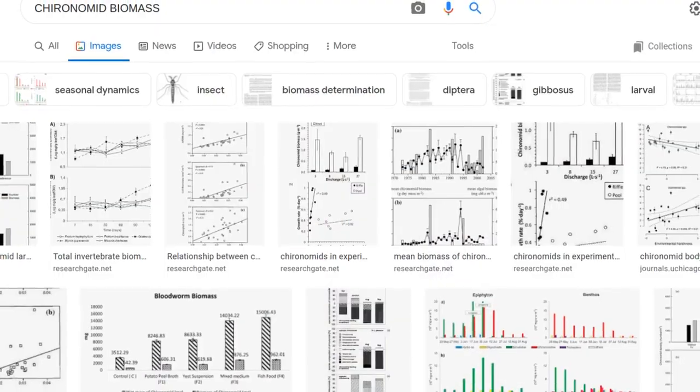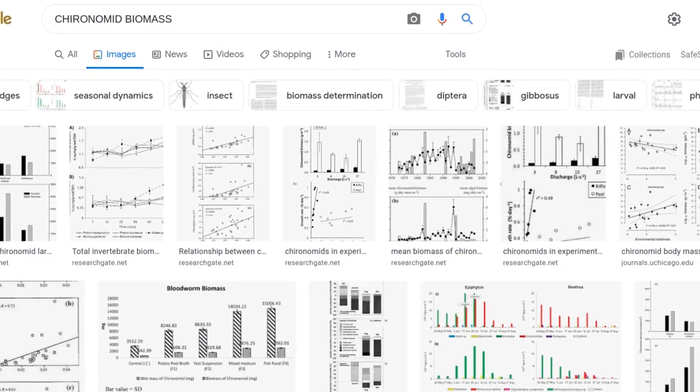You might be wondering who came up with that fact. I was too, so I looked it up. It turns out there are a lot of scientific articles published on midges and their biomass in different ecosystems. And I believe it, not just from the scientific literature, but from practical experience.